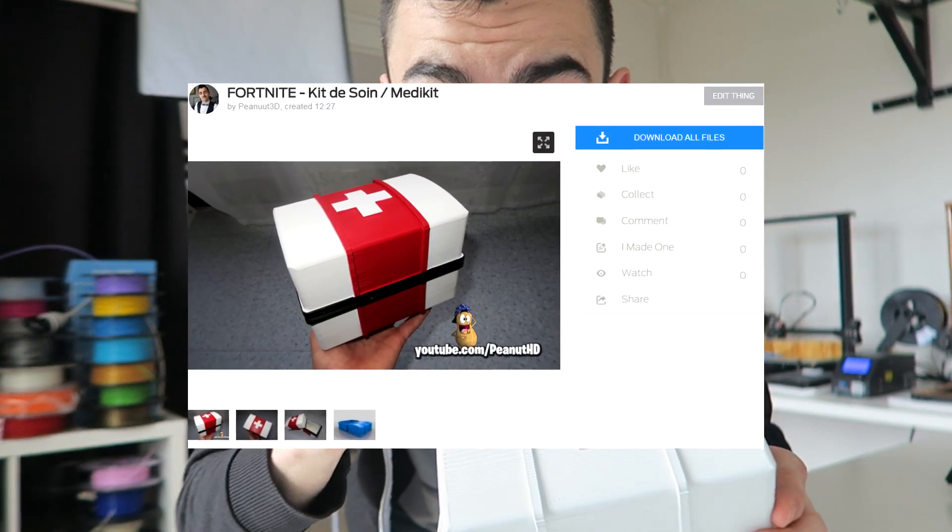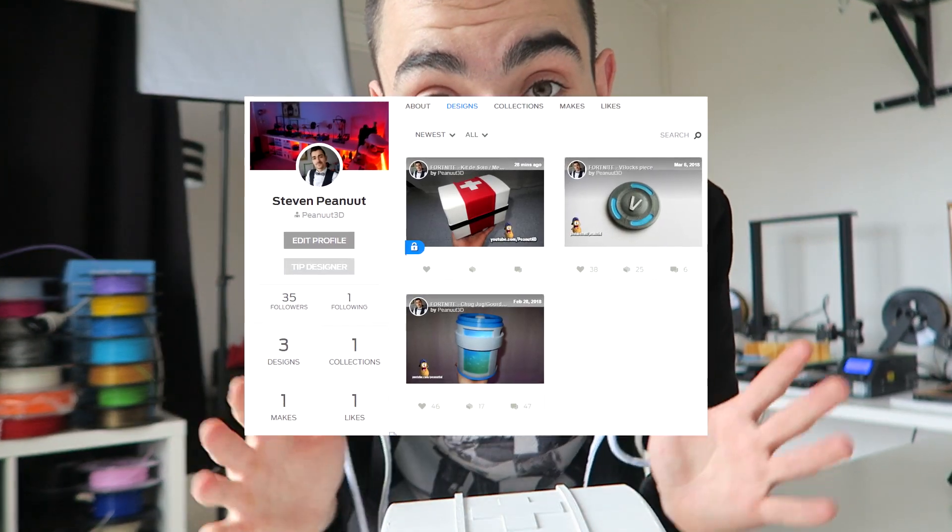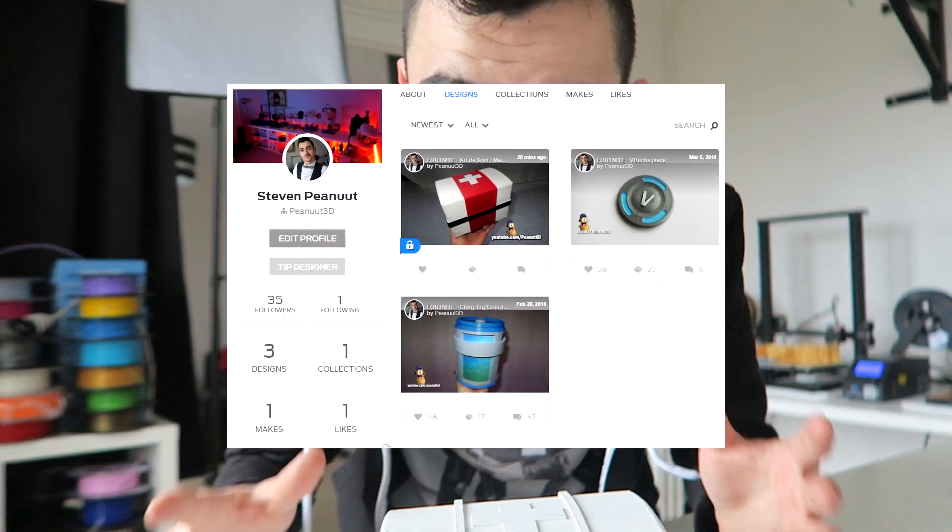Allez voir parce que vous allez en prendre plein les yeux. Au moment où tu regardes cette vidéo, le fichier de la trousse de soins est disponible sur Thingiverse dans la description. Comme ce fichier m'appartient, comme les autres — le V-Buck et la gourde du brave — je vous les mets à disposition sur mon profil Thingiverse. N'hésitez pas à aller la télécharger, l'imprimer, la peindre et me poster toutes vos photos. N'hésitez pas à aller remercier Orange Art car sans lui cette vidéo n'aurait pas été possible.